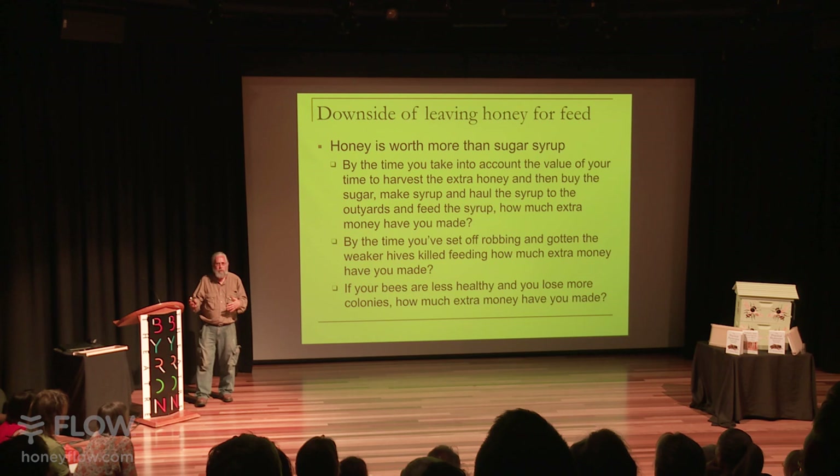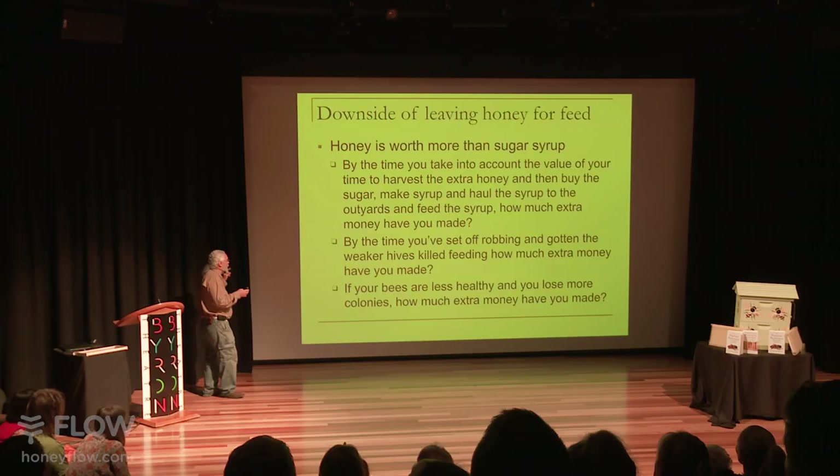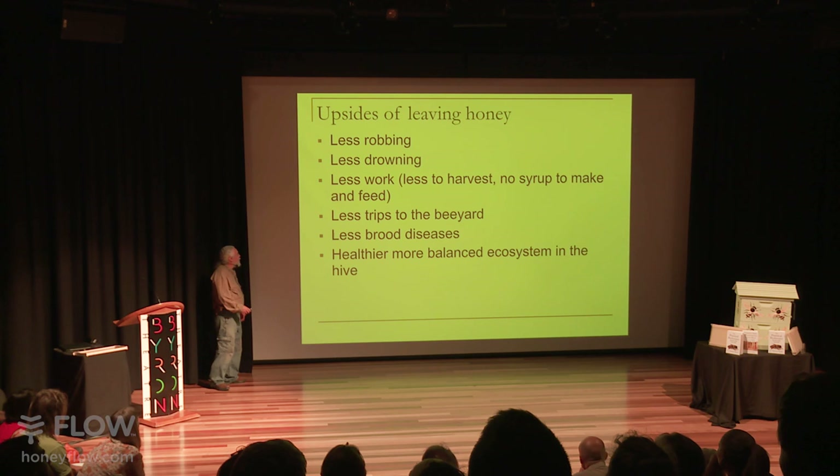The typical argument for stealing all the honey and feeding back sugar syrup is the price difference. But let's be honest — you're spending more time and money harvesting that extra honey, making the syrup, buying the sugar, going out to feed, dealing with the robbing it sets off, and dealing with the ants that came because you were feeding. If you take all of that effort and time into account, you're not saving as much money as you think, though you're probably still making a little more. The upside of leaving honey is less robbing, less work, less brood diseases, and you don't mess with the ecosystem in the hive.